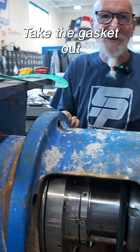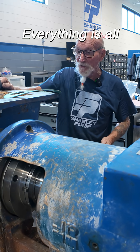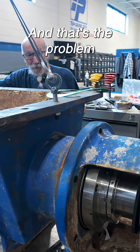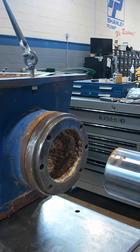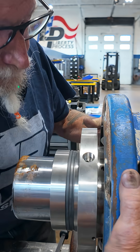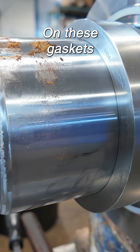You want to back it off, take the gasket out, put it back in and see where we're at. Everything is all wasted away in there, and that's the problem. They got sticky backs on these gaskets.